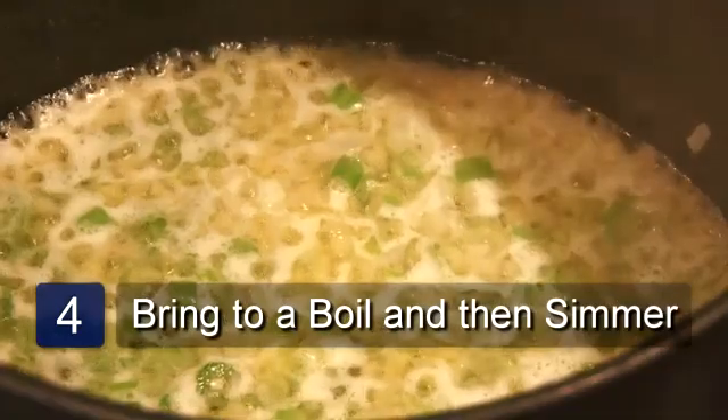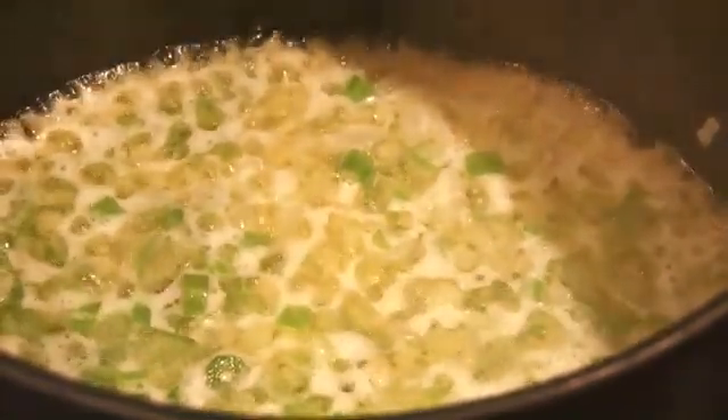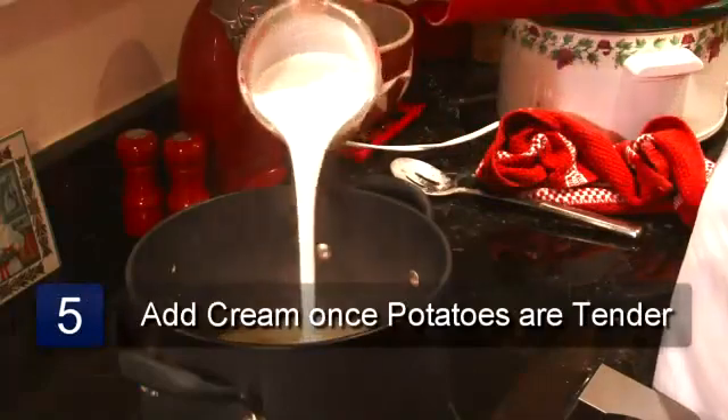Bring this to a boil and once it's boiling turn it down to simmer and simmer until the potatoes are tender. Once your potatoes are tender then add your cream.